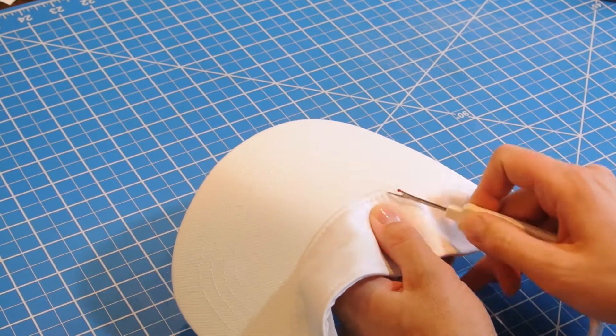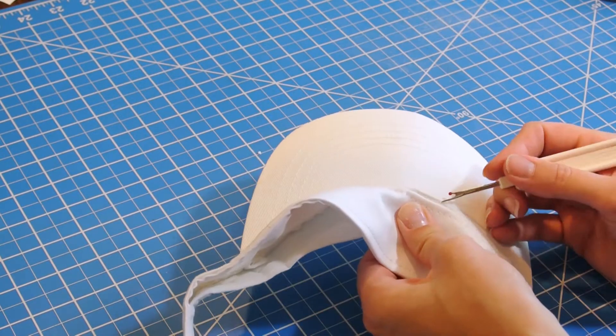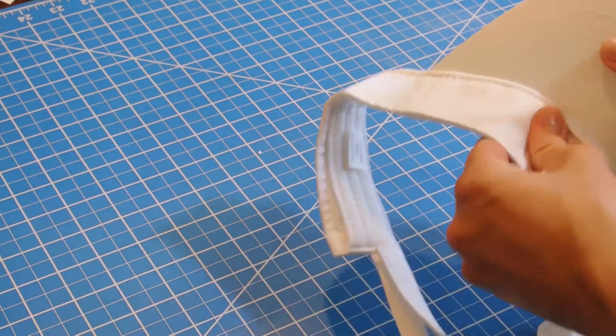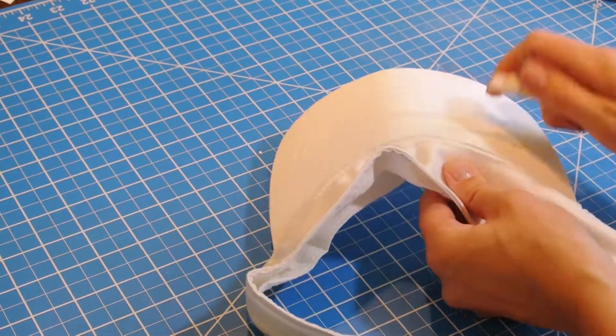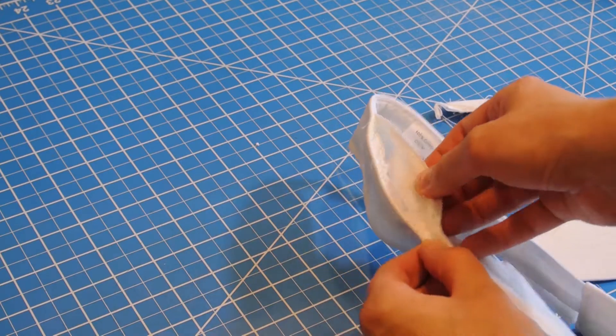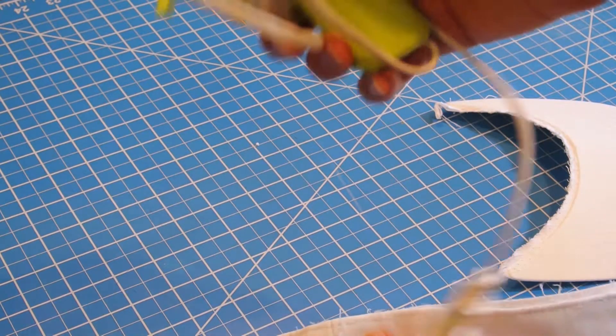The first thing I did was use a seam ripper to remove the brim of the visor from the rest of the hat. Once I was done with that, I took the brim piece right out and was left with an open seam. When you have that open seam, you can either sew it closed or use a hot glue gun. I just used a hot glue gun because it was out and ready.